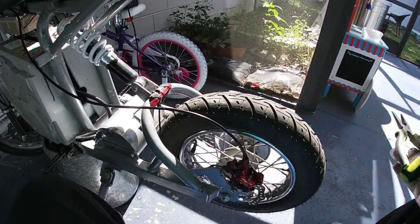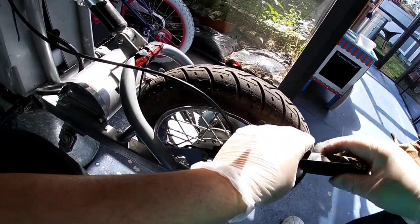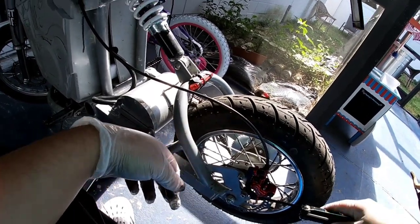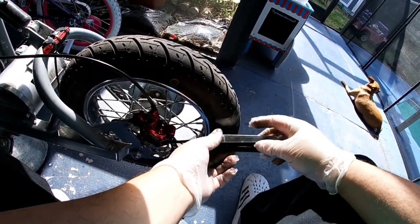The first thing you're going to do is unscrew the two bolts that hold the red caliper in place to the black bracket. Just unscrew these — make sure you don't lose them, and don't crank on them too hard at an angle or anything like that. You don't want to strip them out.